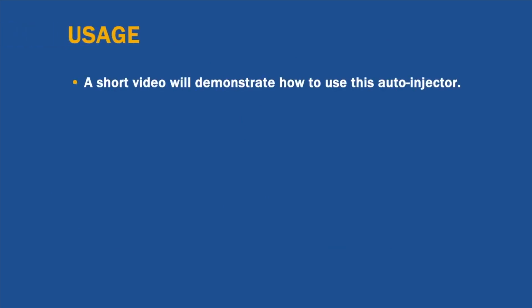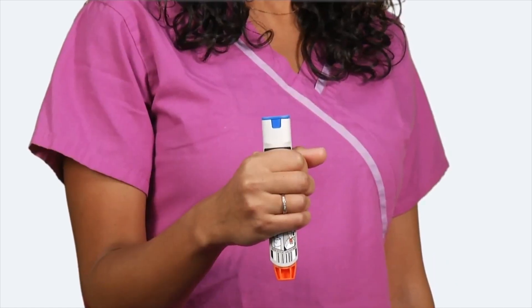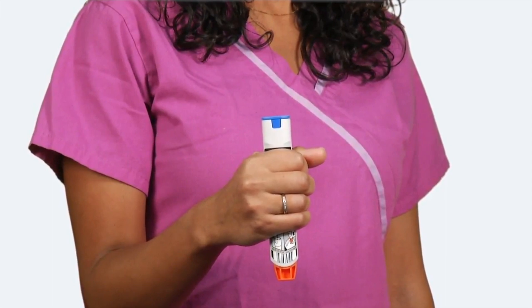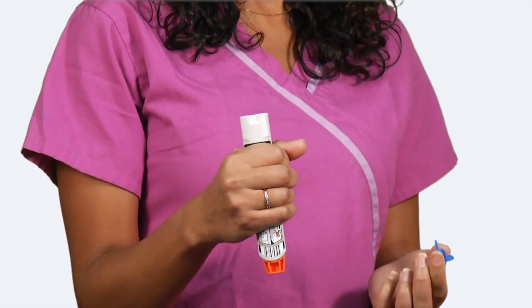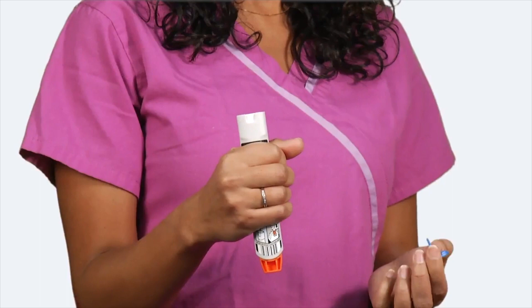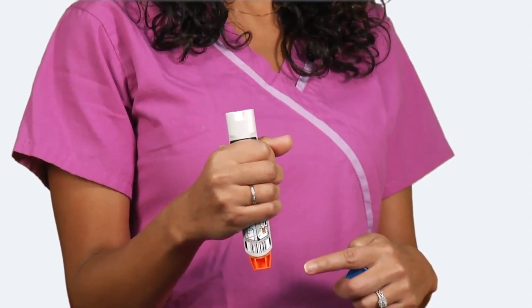To use the EpiPen, EpiPen Jr., or their authorized generics, take it out of the tube. Open the yellow or green cap and slide it out. Hold it with blue to the sky and orange to the thigh. Take off the blue safety release by pulling straight up without bending or twisting it. Put all five fingers around the body of the pen. Never put your hand near the orange tip, because that's where the needle comes out. Swing and firmly push the orange tip against the person's mid-outer thigh until it clicks.